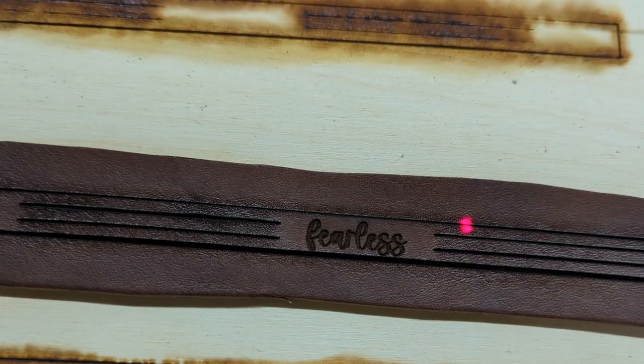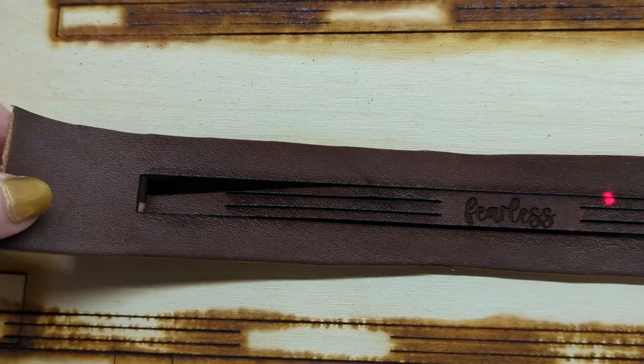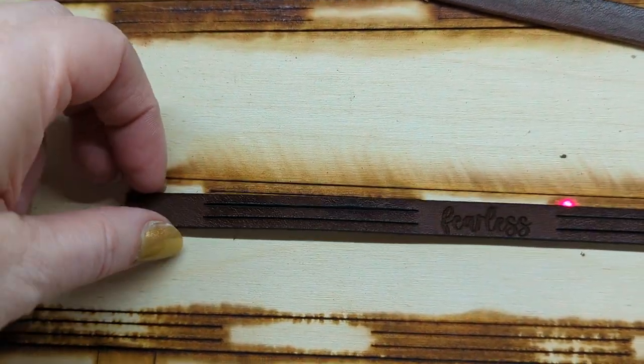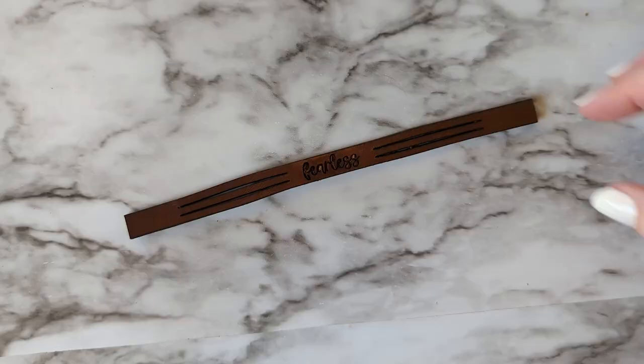It will engrave and cut, and then this is what it looks like when it's all done. I'm going to use a lint-free cloth and some rubbing alcohol to wipe off any of the smoke residue, and then here's how we do the braid.